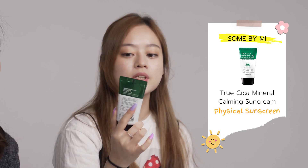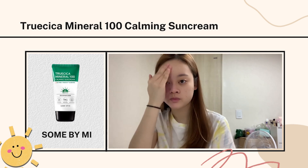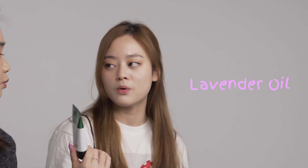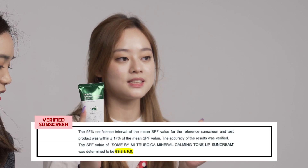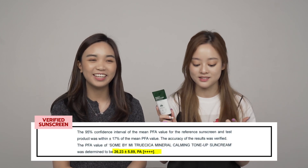We also have one from Sun by Me — it's the Trucica Mineral Calming Tonup Sunscreen. This one is physical, so it does have white cast, but it just needs some time to absorb and doesn't leave a white cast. The major ingredient is tea tree leaf water, as usual for this line. The downside is that it contains lavender oil, which some people might not like. It's a good physical sunscreen because it's not as sticky as other physical sunscreens. This one has the SPF of 69.8 — yeah, almost 70! I was so shocked when I read the document. It has a PA of 26.3.